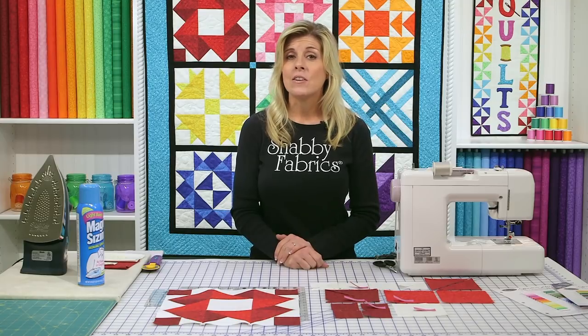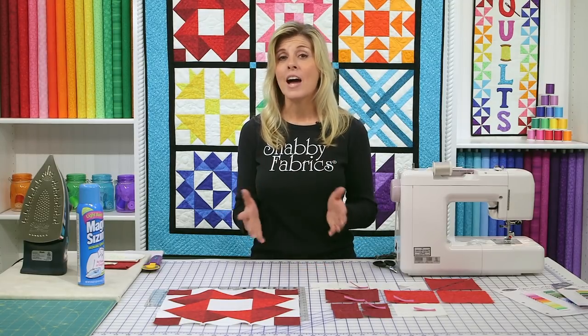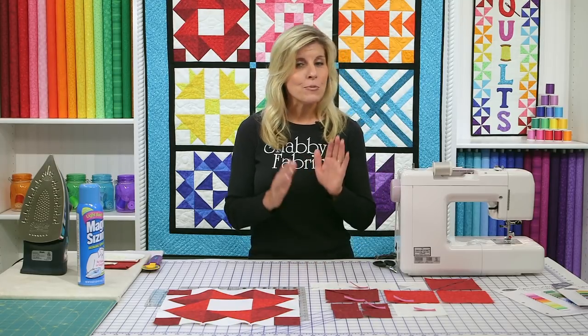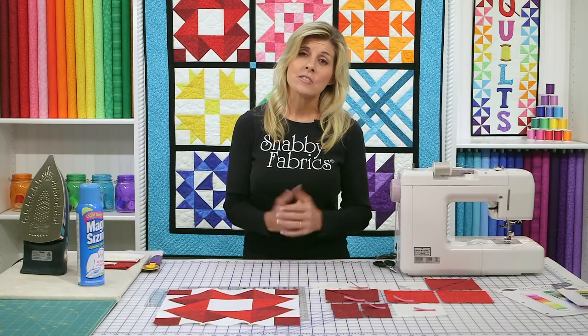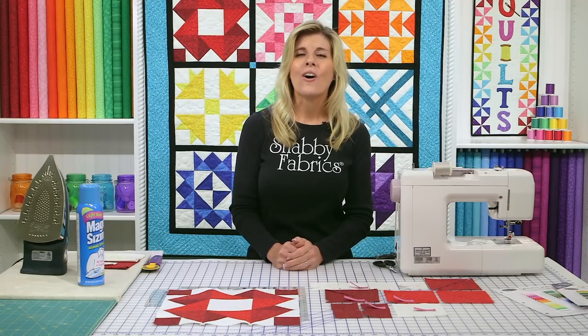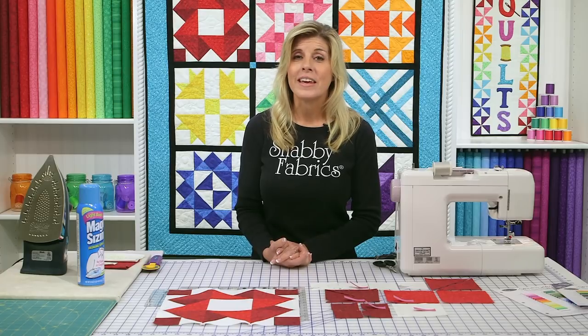Click there and you'll see the Learn to Quilt Beginner Series, this Intermediate Series, as well as literally hundreds of other videos you can watch — everything from quilting to DIY. I really encourage you to subscribe to the YouTube channel and also to our e-newsletter. We're coming out with new products all the time, and sales and coupons are always exciting. Be the first to learn about those things.